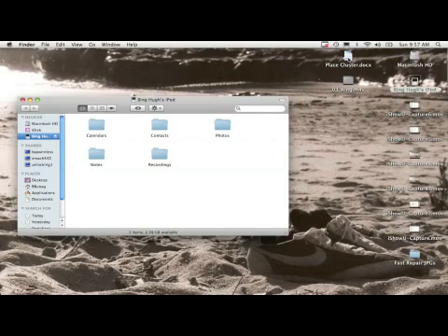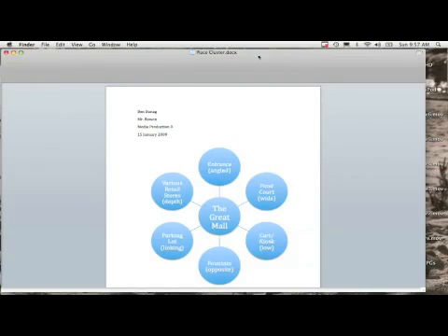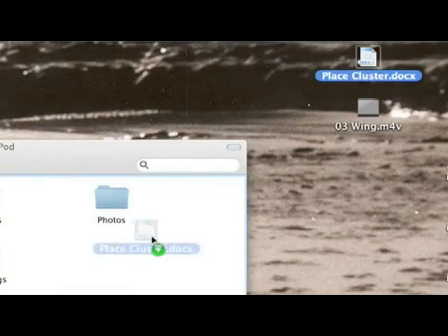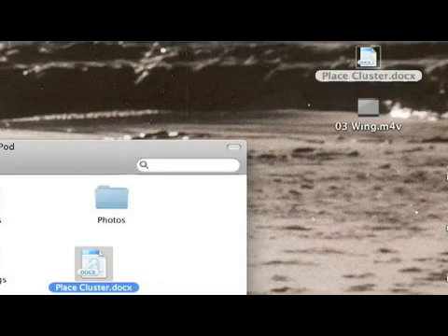I can then take a document like this and just drag it right here into this iPod, anywhere in here. You probably don't need to put it into one of these folders, but you can just drag it in here.